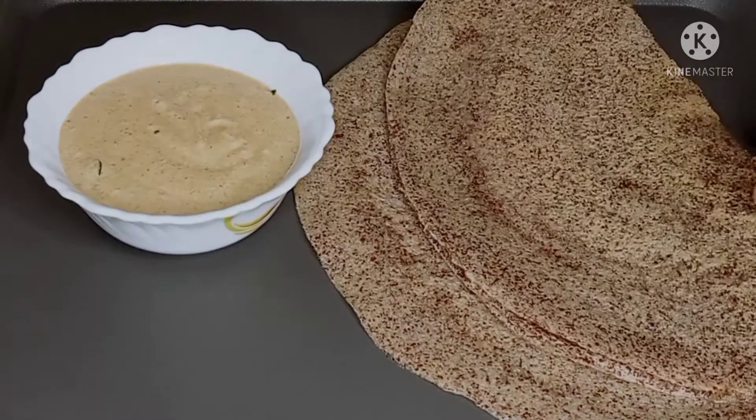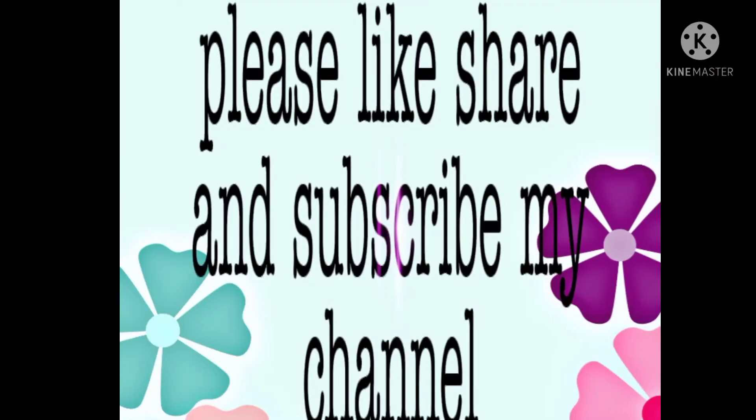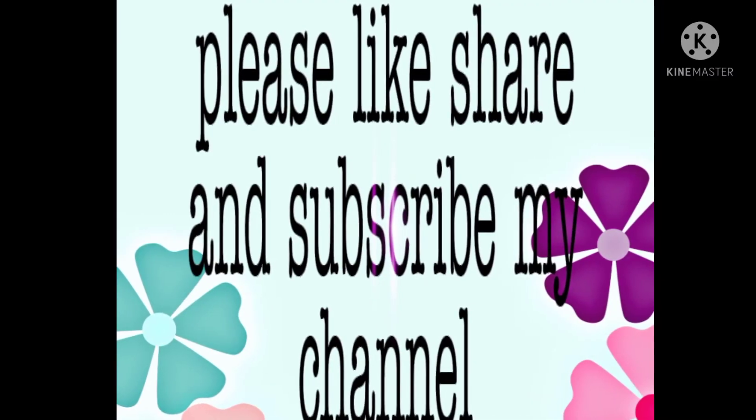Please like, share, and subscribe to my channel. Thank you for watching.